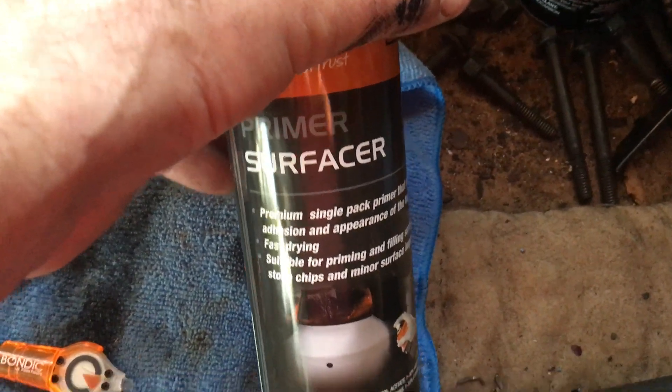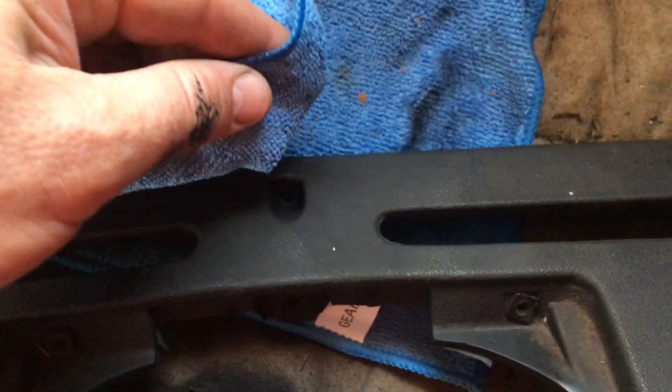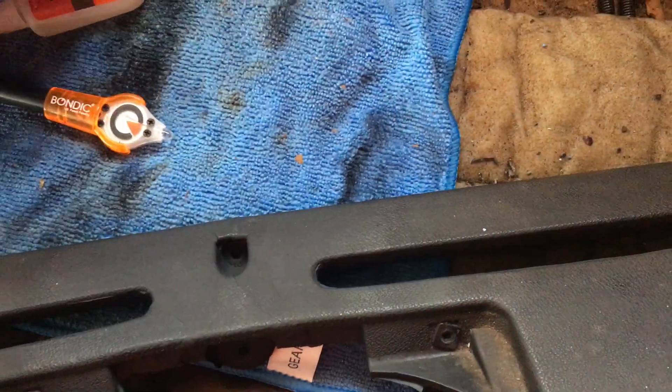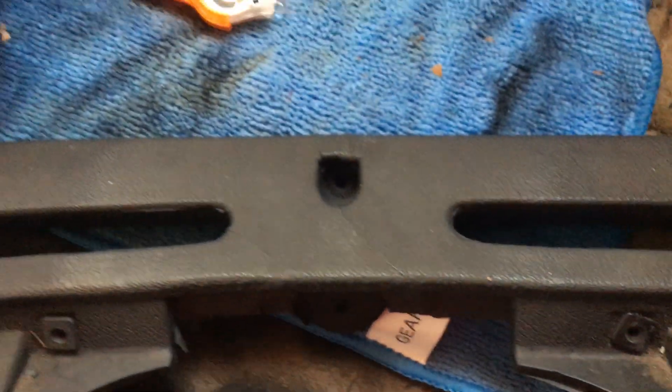I did a surface clean, then got a surface primer spray. Instead of spraying it directly, I sprayed it onto a rag and then dabbed it into the cracks — did that two or three times until the cracks were basically hidden. Spraying directly meant I couldn't control where it went. The blue material I used for dabbing is very similar in texture to the dash surface, so dabbing it actually creates the right texture divots to match.